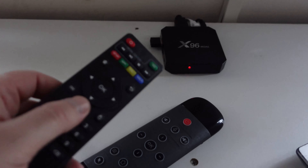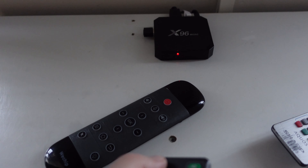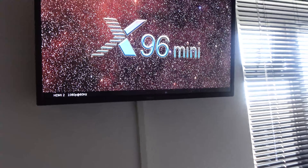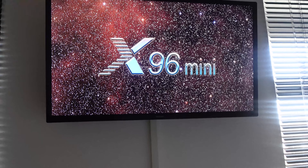Right, we're going to have to use the remote that came with the box to turn the Android box on. The Android box is on - let's wait for this to boot up. That is a cool remote though.